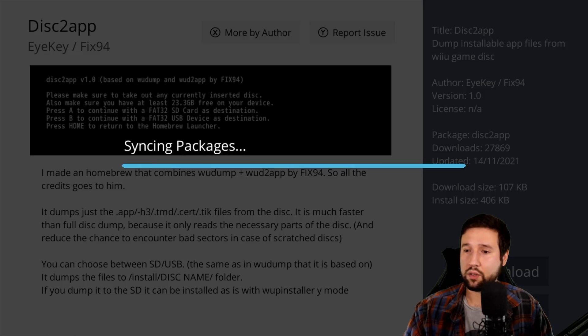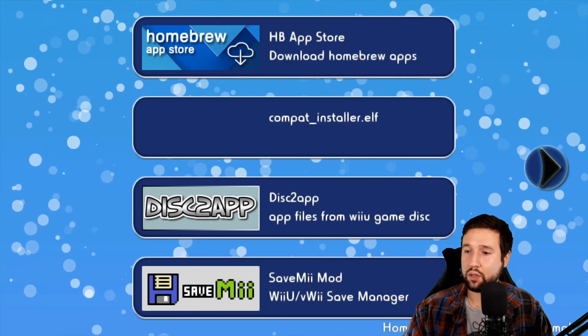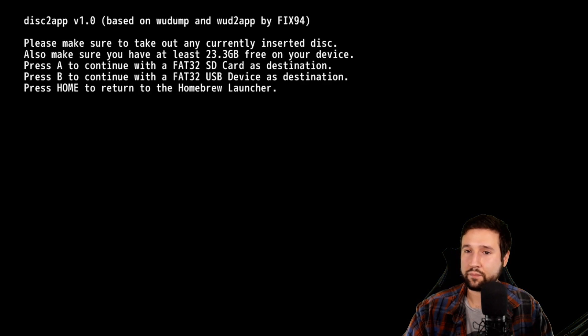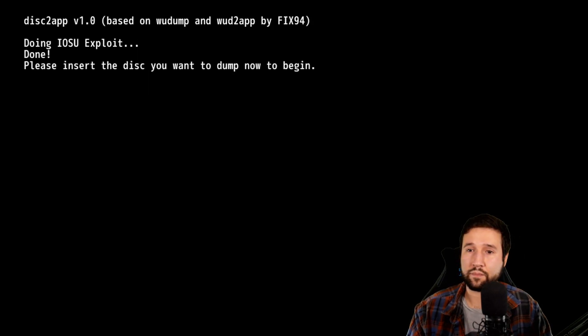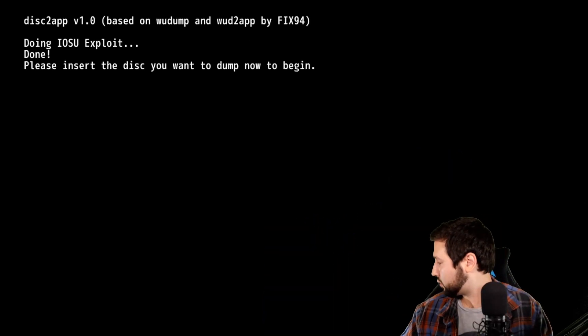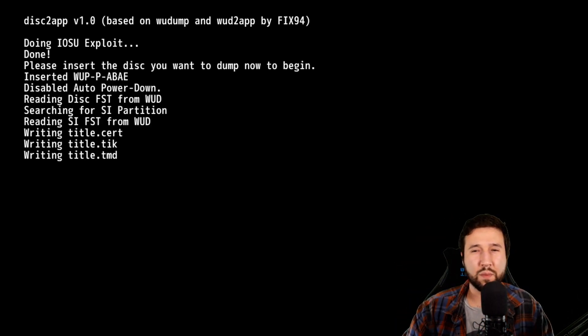Just hit A and this will download — it's pretty quick because it's a small file. And it's all done. So let's go ahead and hit the minus button. This will take us back to the homebrew launcher, and voila, we have Disk to App right here. So now let's go ahead and open this up and hit load. It's going to say: please make sure to take out any currently inserted disk, and make sure you have at least 23.3 gigabytes free on your device. Press A to continue with a FAT32 SD card or B to continue with a FAT32 USB device. So I'm going to be doing this with my SD card — I'm going to hit A. Please insert the disk you want to dump now to begin, so I'm going to be using my copy of Mario Party 10. There it is.